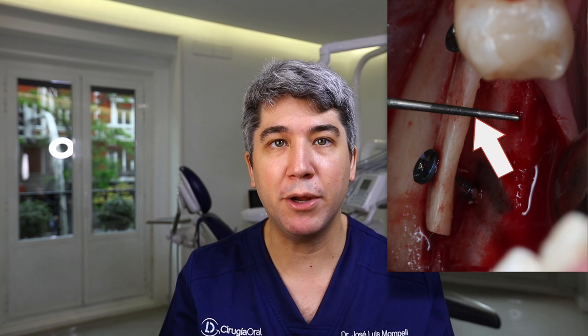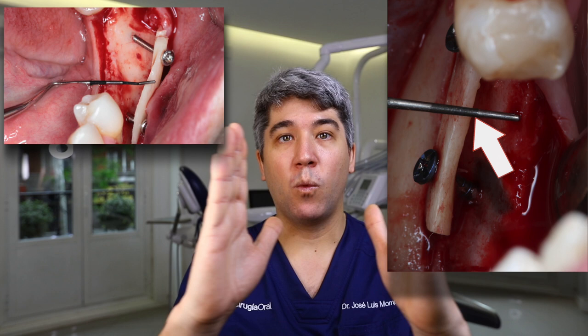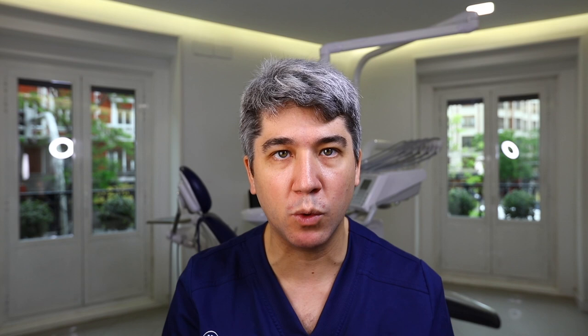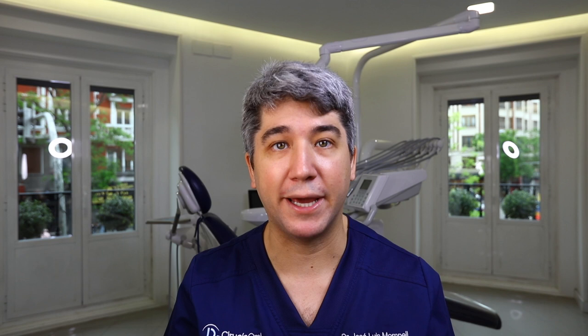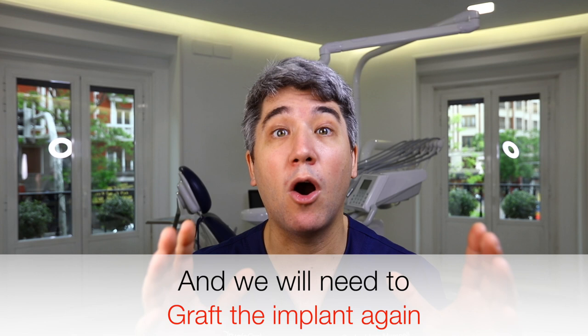At that point we realize the space left between the recipient site and the thin bone blade is less than 8 millimeters. When we go to insert our 3.8 millimeter implant, the width obtained is not enough. The biggest mistake is not leaving enough space between the recipient side and the thin bone blade — at re-entry four months later, there won't be enough bone to safely place the implant.